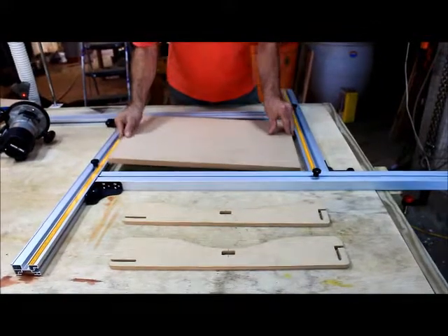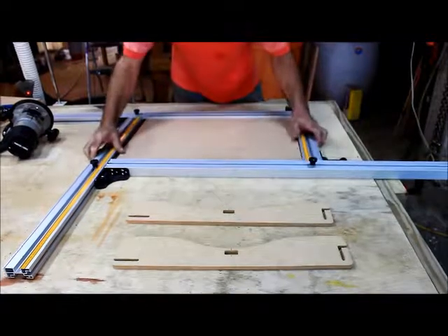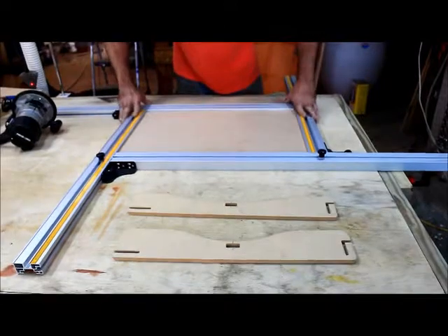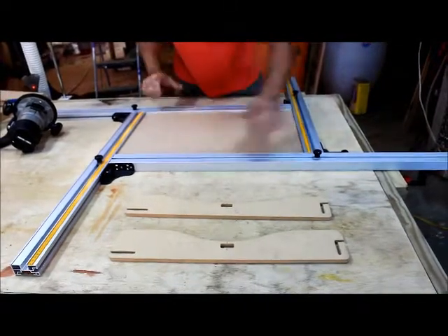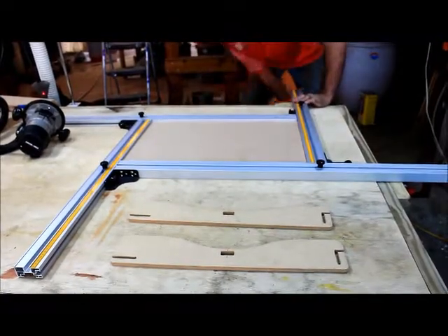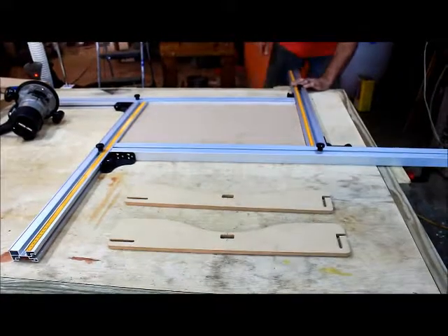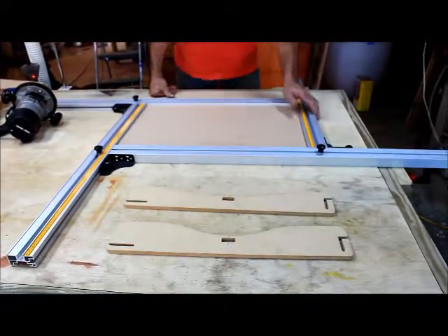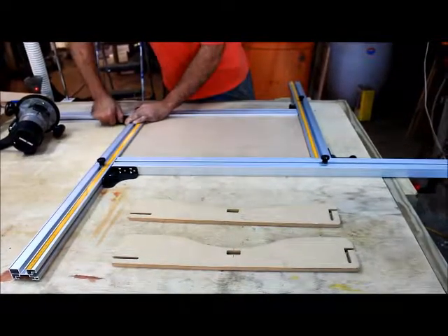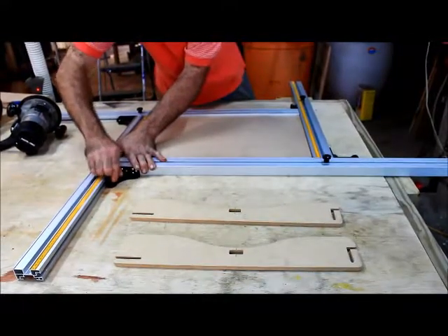I'll admit this is the first time I've ever used one of these things — I'm just going to see how easy it is to operate. I've got clamps underneath here that they provide you, and they slide on upside-down T-tracks. Now I want to get my corners clamped nice and snug and square, which it automatically does for you if you apply the right pressure.